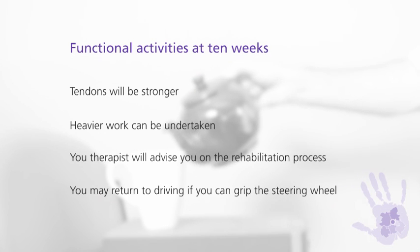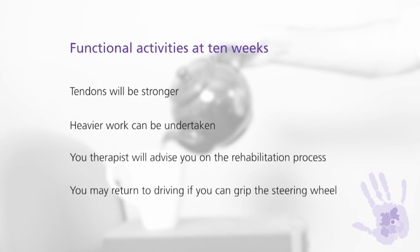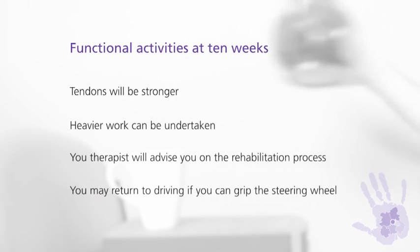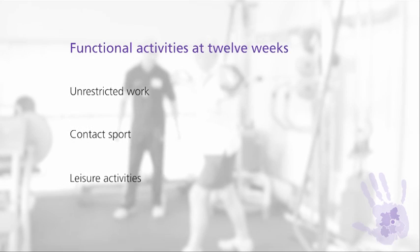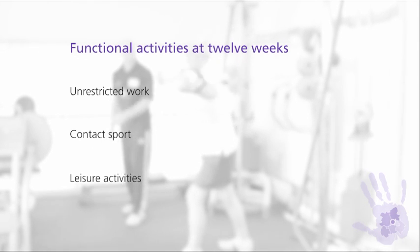Ten weeks after your surgery your tendons are strong enough to start using your hand for heavier functional activities. Your therapist will advise you as your recovery progresses. You are also able to return to driving at ten weeks as long as you are able to grip the steering wheel. At 12 weeks you can start using your hand for more demanding activities, for example weight training, sports, or other leisure activities.